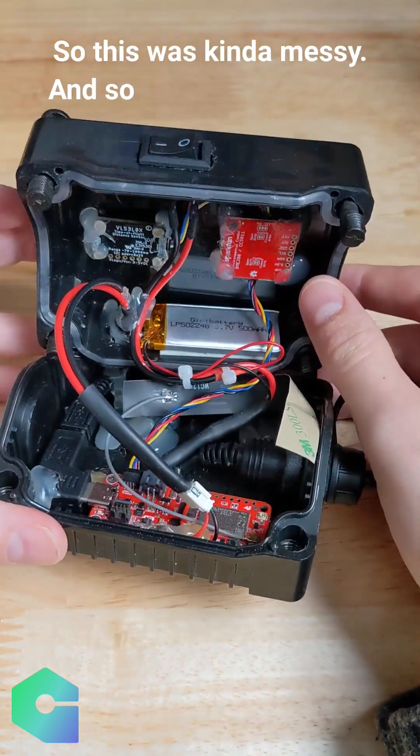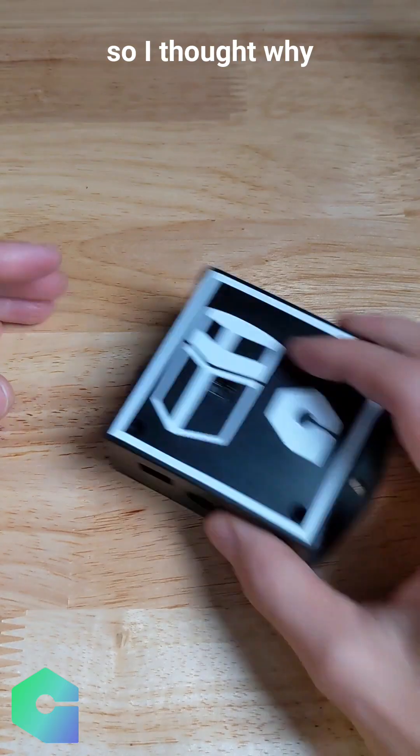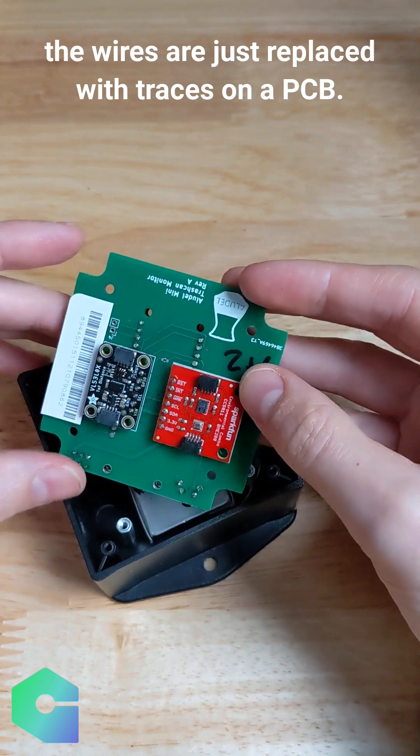This was kind of messy, so I decided to revise things and do what I call a Lego prototype. Again, this is already using off-the-shelf dev boards, so I thought, why not make it like this — where it is the same thing, except much like other circuit boards, the wires are just replaced with traces on a PCB.